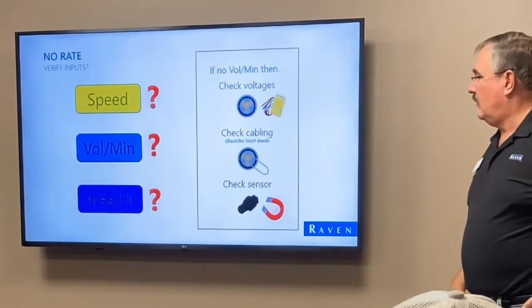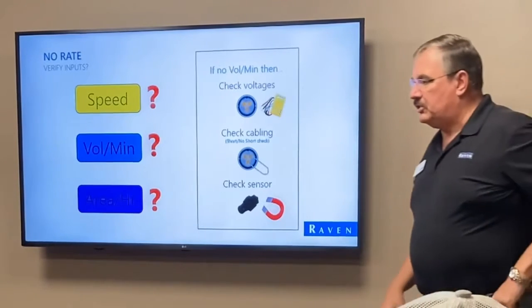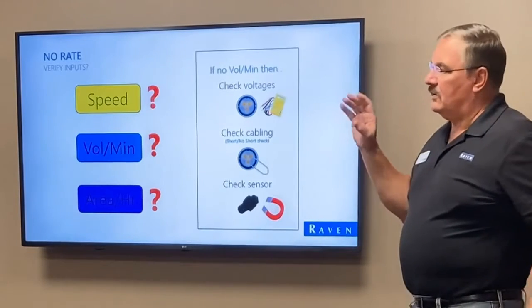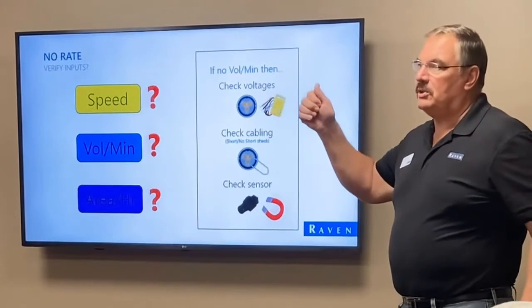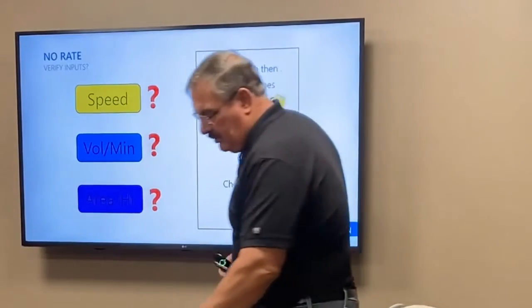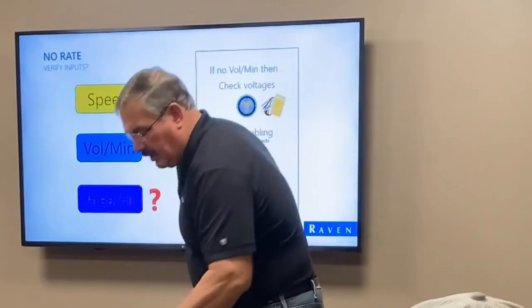If you're not getting any rate reading or no volume per minute, one of the first things you can do is reset your meter cal to one. Have your system off, turn your master switch on and one boom switch, then take this sensor out — loosen the jam nut and take the sensor out.